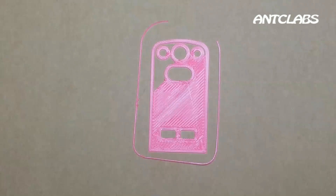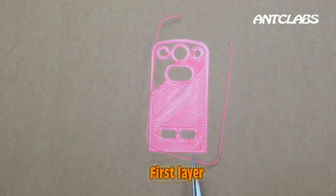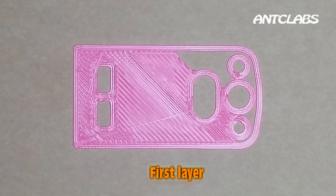3D printing is no longer a problem. With BL-Touch, your 3D printing will be a much more lovely, exciting experience giving fine products.